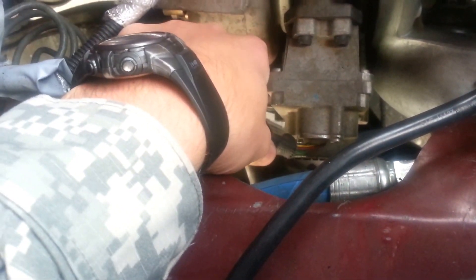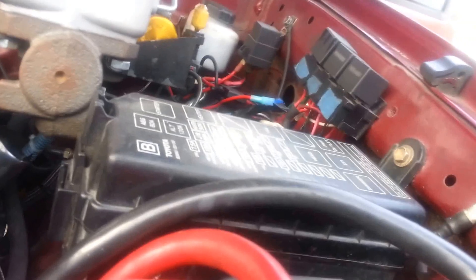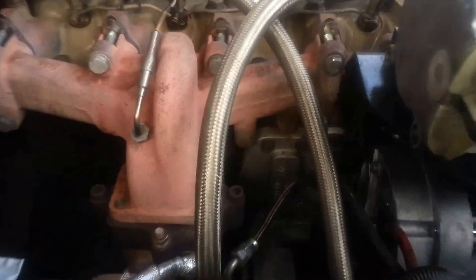This is the factory actuator — absolutely no modification to it. I used the correct Delphi connectors, and the way I set this up is to just plug it straight into the factory actuator. You're going to have two leads here, one for positive and one for negative — all you have to do is ground it out. I relayed it so that when my fuel solenoid kicks on, whenever I get power to my fuel solenoid, it turns on my turbo. It's pretty simple — you literally just plug it in and go.